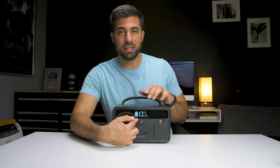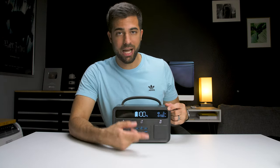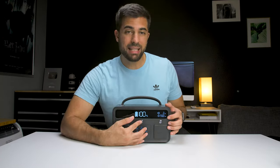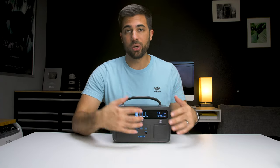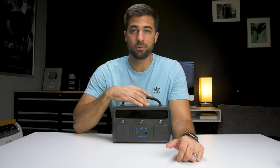On the front there's a display which shows your battery percentage. On this side you have your amount of power going out, and underneath that an estimated runtime of how much charge you have left. This estimated runtime changes depending on how much power you have going out — so if you're running a light and it's using more power, it will reflect that and show you how much time you have left.